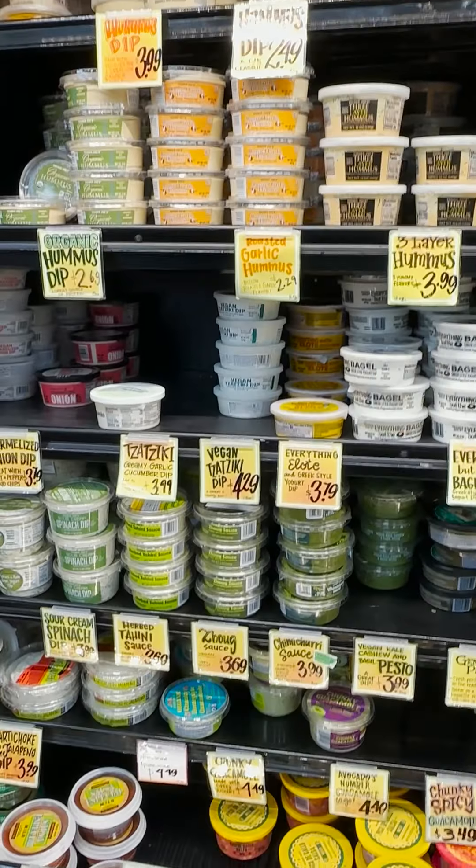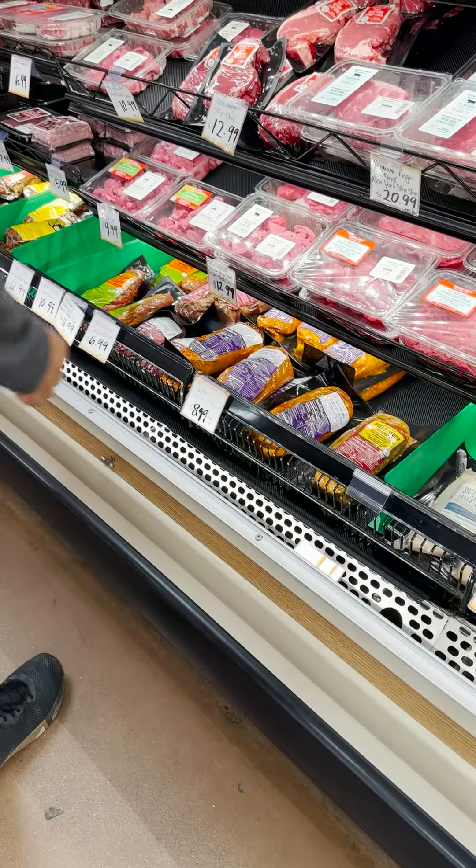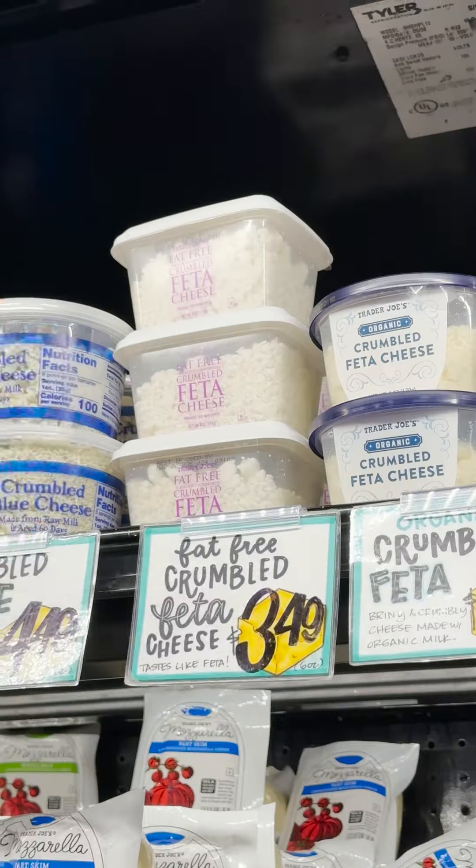Here's our take on chicken pitas. At Trader Joe's we got tzatziki sauce, chicken shawarma, feta cheese, and pita breads.